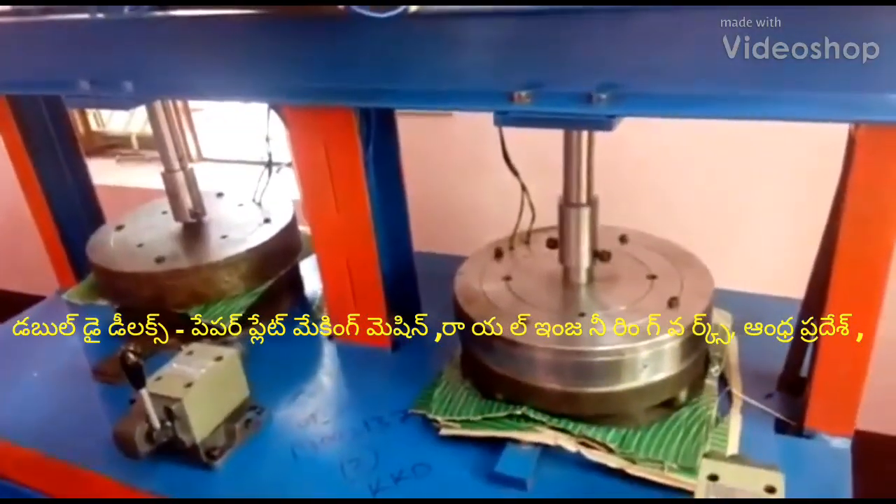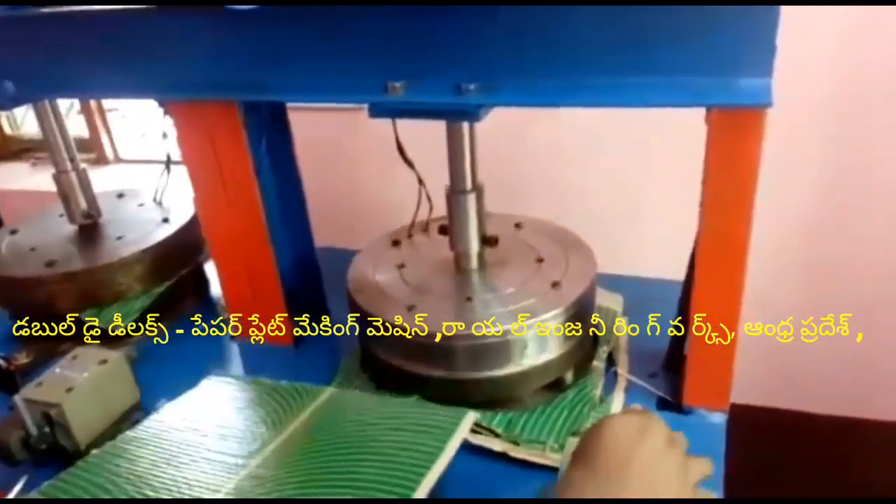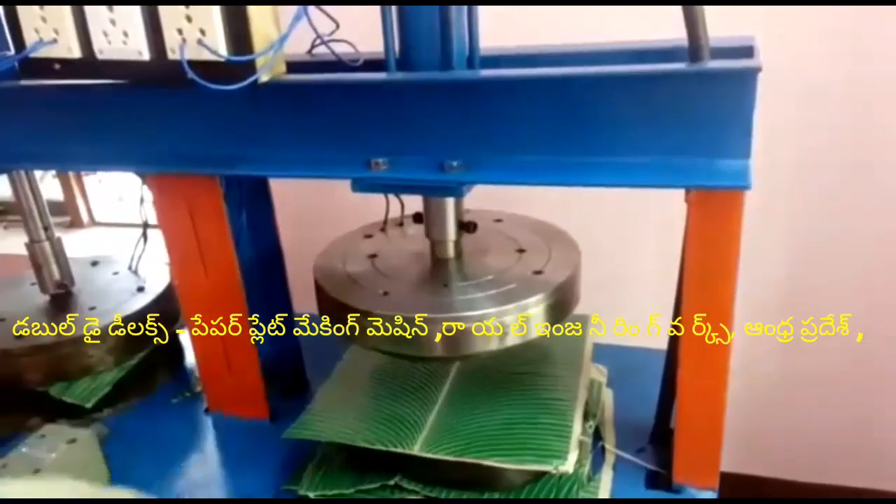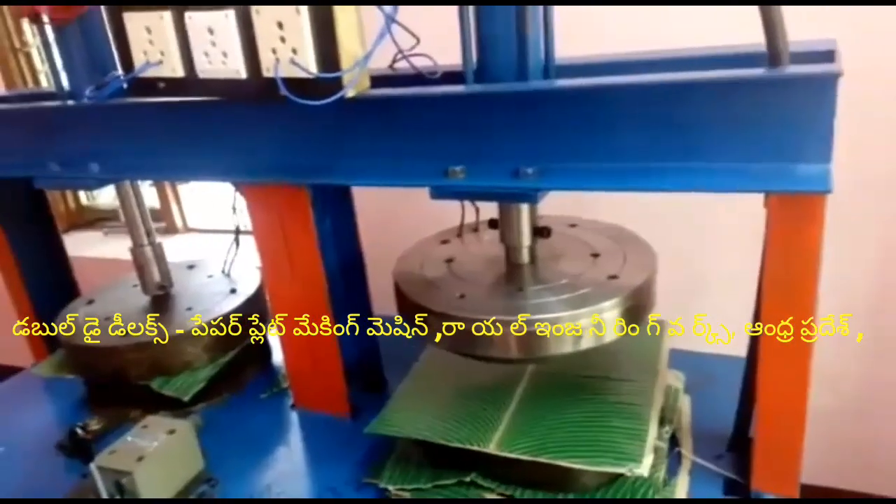Welcome to the YouTube channel on Royal Engineering. In this video, I'm going to show you a multi-purpose semi-automatic hydraulic paper plate double-die paper plate making machine.